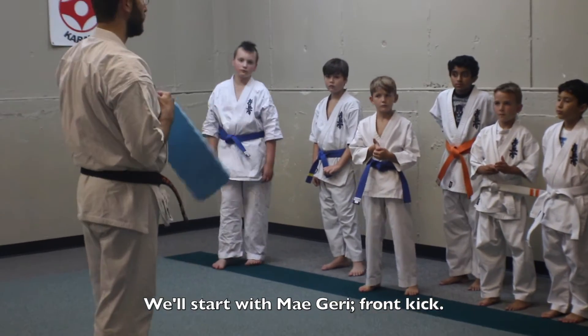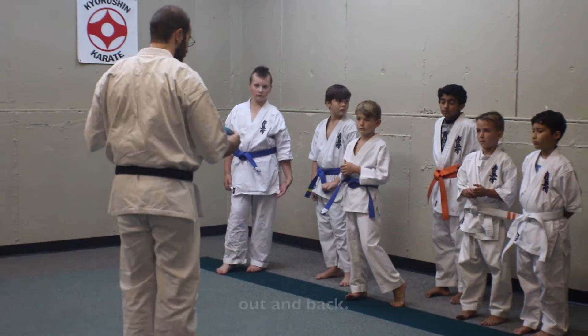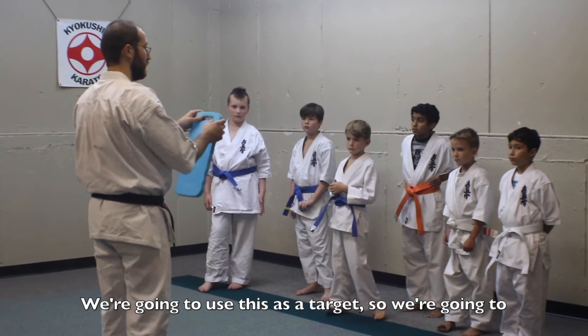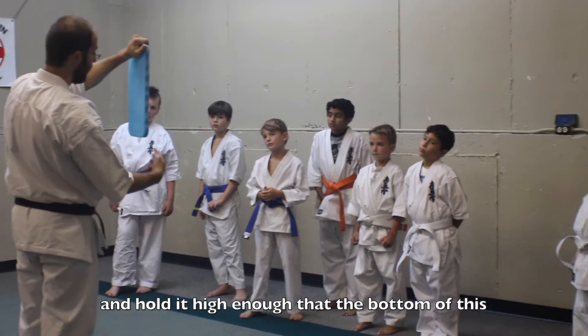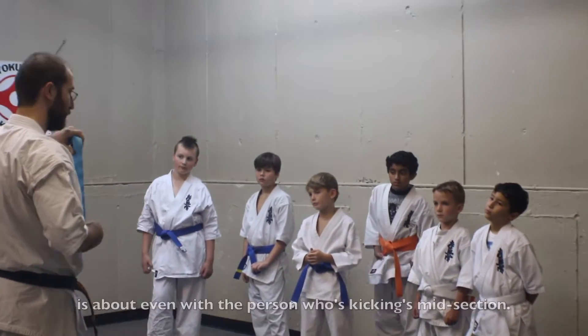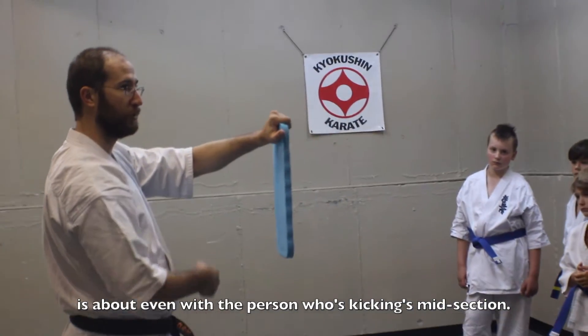Start with my degree front kick. He's going to be up, he's going to snap the leg out and back. We're going to use this as a target. We're going to hold it out in front and hold it high enough that the bottom of this is about even with the person who's kicking midsection.